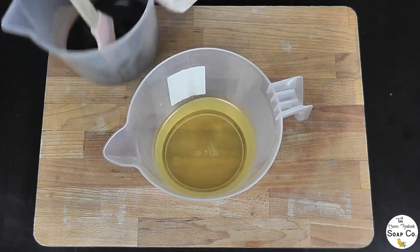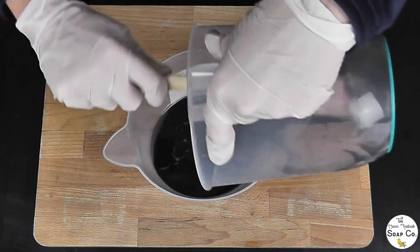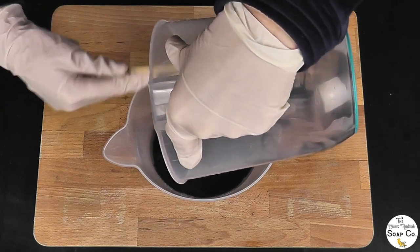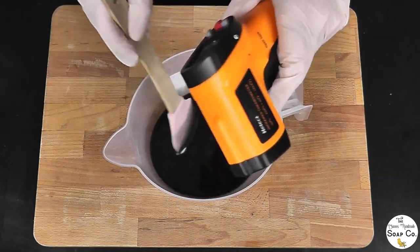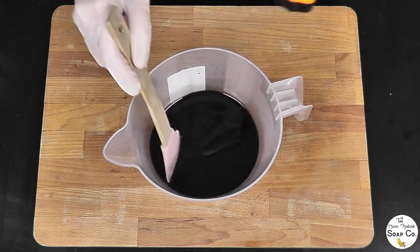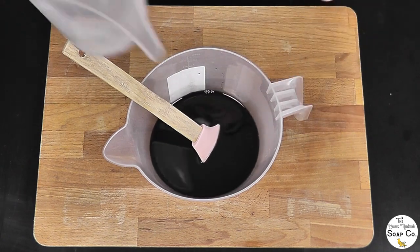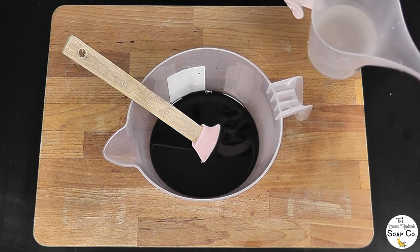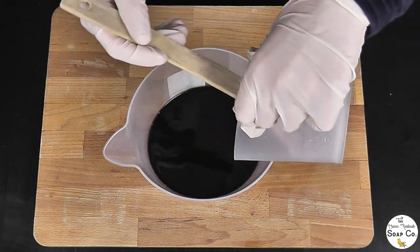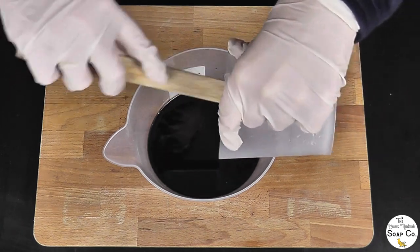I'm going to add in the charcoal olive oil into the rest of the oils, scraping down to make sure I get as much as possible out of the jug. I'm just going to quickly test the temperature with my temperature gun. It is showing 110 degrees, which is a little low but I can work with that. My lye I've already tested and that's 115 degrees, so we are within 5 degrees — I'm happy with that. We are going to pour the lye water carefully in.